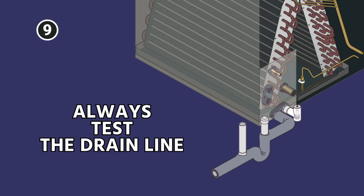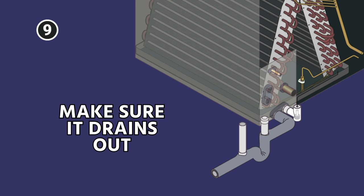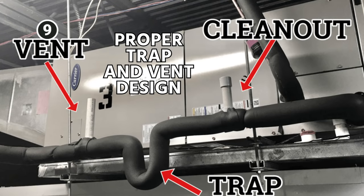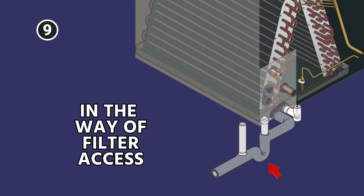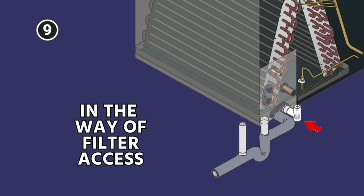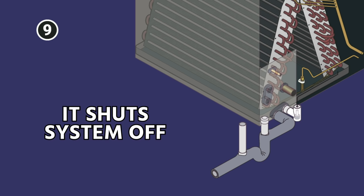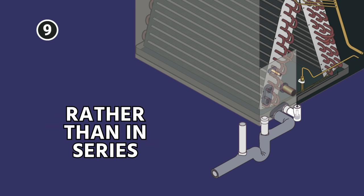The biggest thing is to always test the drain line. Once you're done, pour large amounts of water and make sure it drains out, then also run the system and make sure that it drains properly — with no condensation, proper pitch, and a proper trap and vent design. You also want to make sure that everything is serviceable: never put the trap in the way of your filter access, and never put condensate switches in a location that will inhibit filter access. Route wires appropriately, test, test, test. Make sure that if your switch trips, it shuts the system off. A common error is wiring condensate switches in parallel rather than in series.